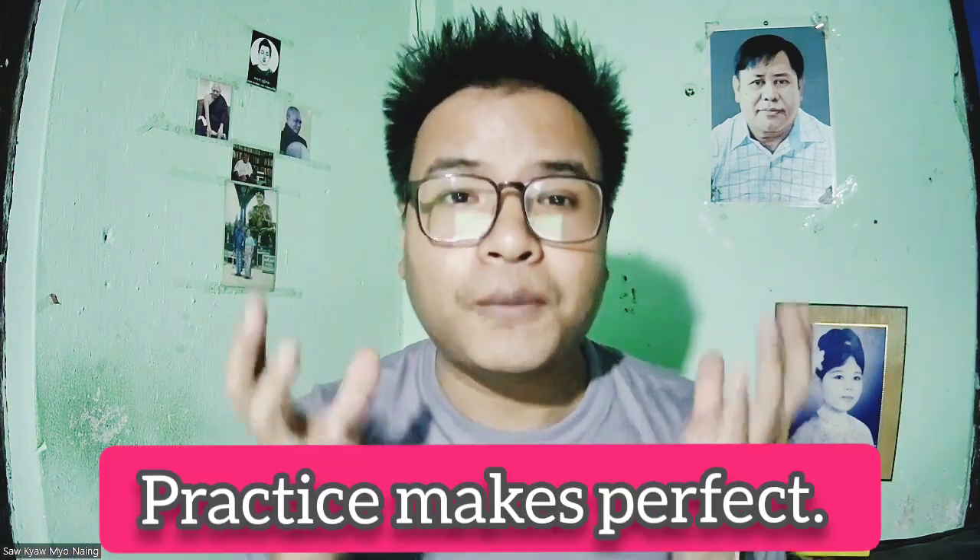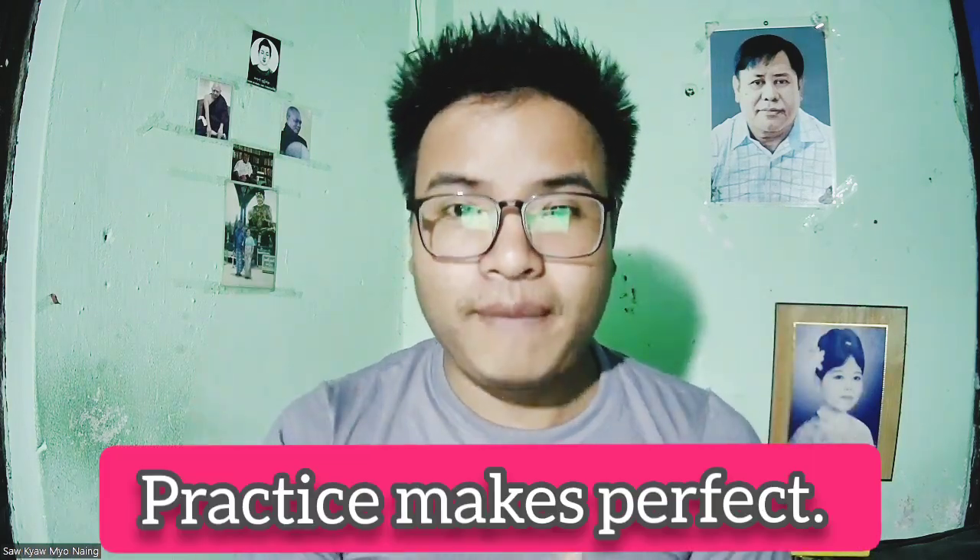Thank you so much, everyone. Have a nice day, everyone.